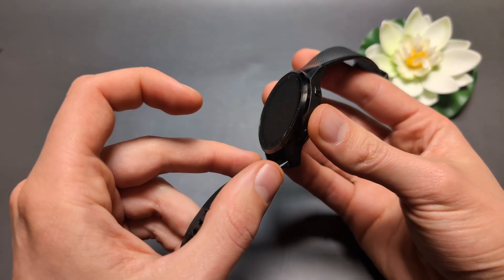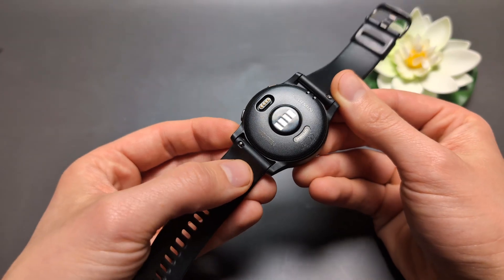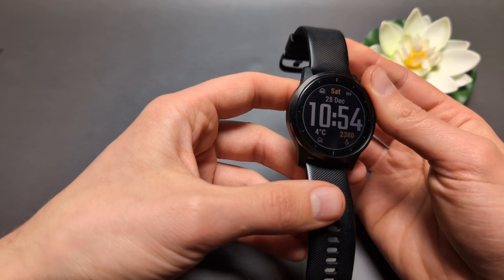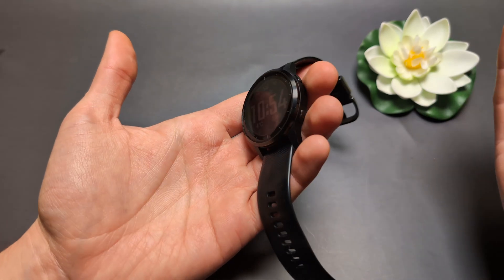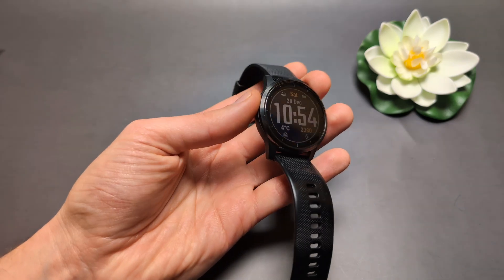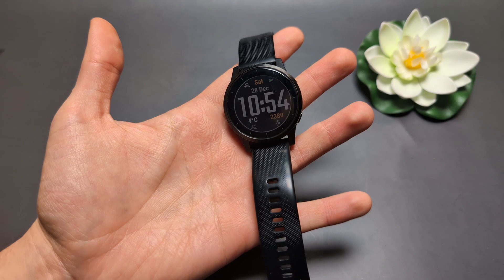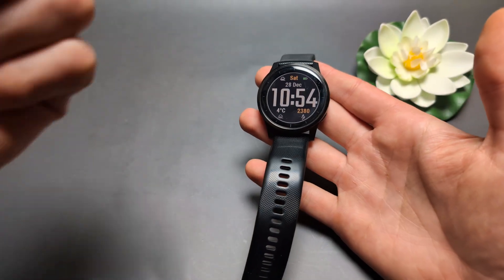Taking apart this watch is actually fairly easy. On the Vivoactive and Venue watches, you heat up the screen with a hairdryer and use a spudger to open it, since it's glued together, then you can easily access the battery. I've replaced a few batteries on these watches myself. If you have basic tools and skills, it's possible to replace the battery yourself — there are plenty of YouTube videos on how to do it. Hopefully something from this video helped you. Good luck!